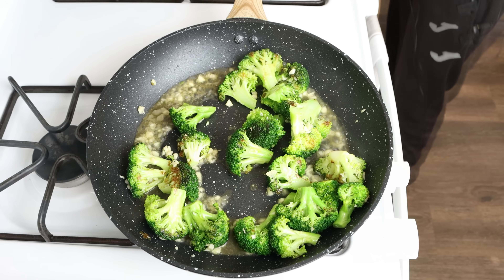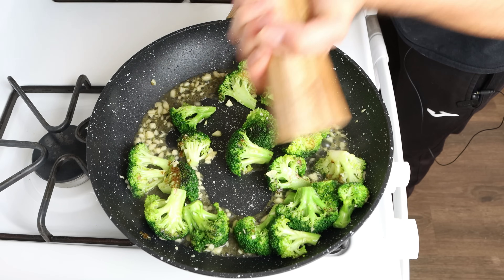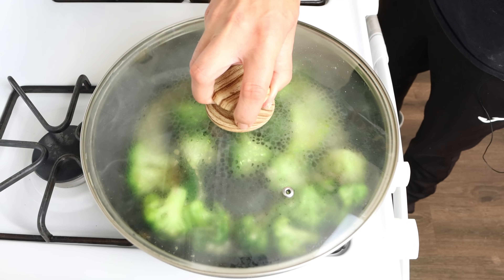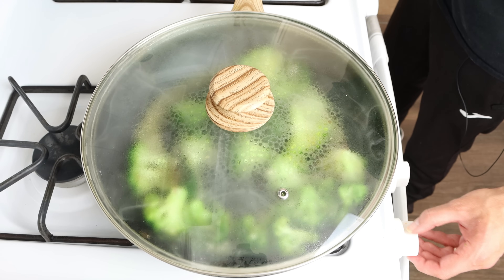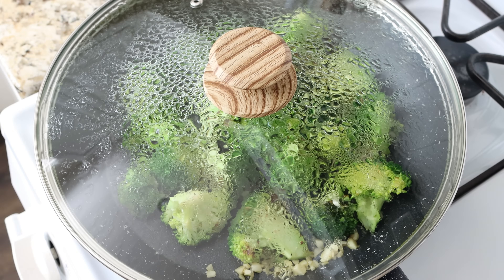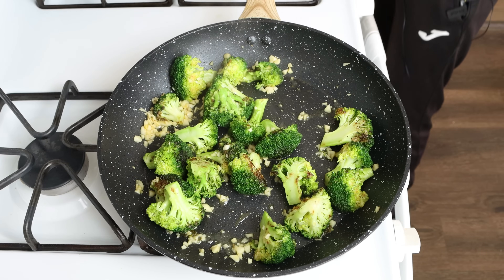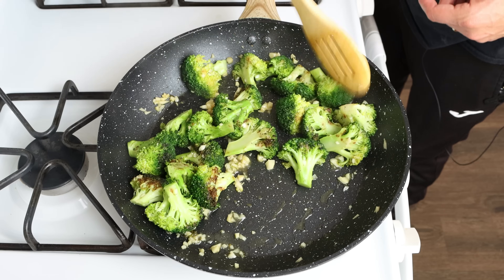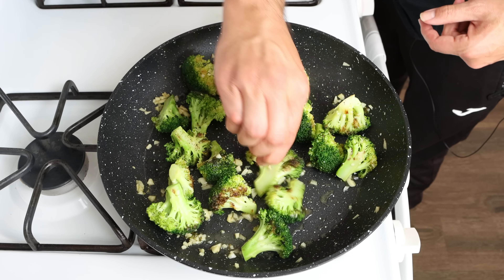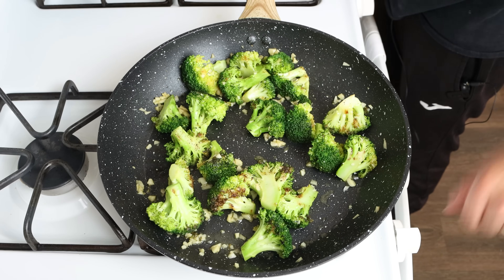Season everything with sea salt and freshly cracked black pepper, then place the lid on the pan and lower the heat to low-medium. We're going to simmer this for three to four minutes or until the broccoli is just cooked through. After about four minutes, remove the lid — the majority of that broth will have been absorbed by the broccoli. You can pierce it with a toothpick, and if it easily goes in with some resistance it is ready to go. Remove the pan from the heat.